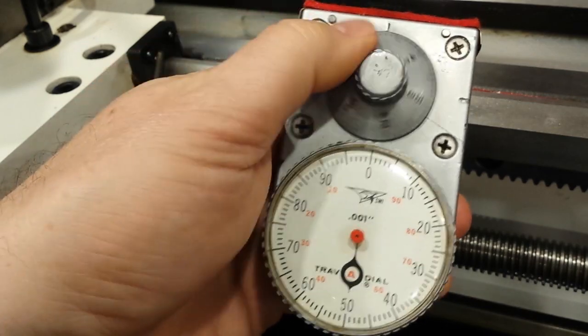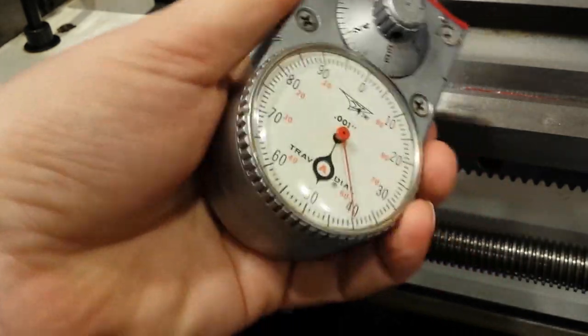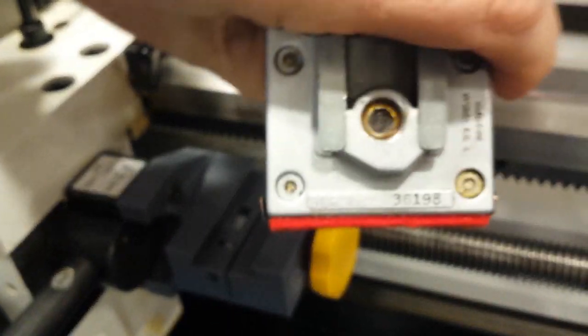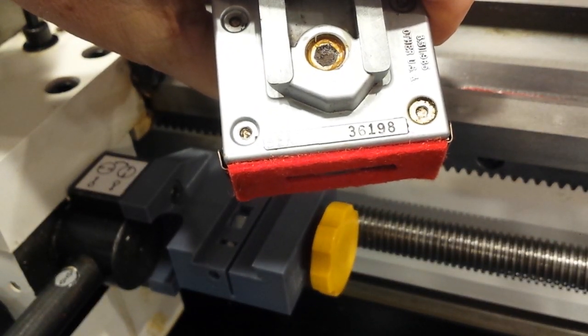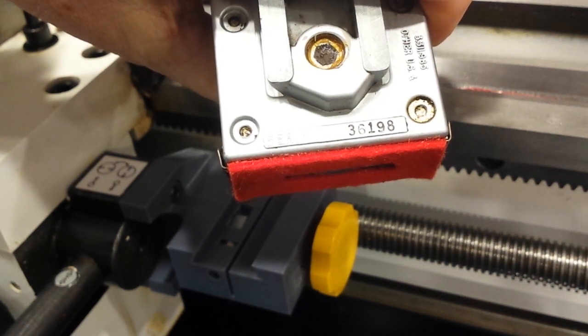There's quite a few gears involved. Let me flip this over. You can see the serial number of this particular unit. I read it as 36198. That is the device that's on this eBay auction.